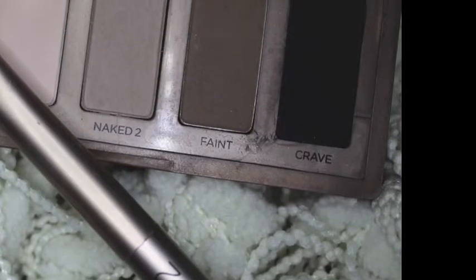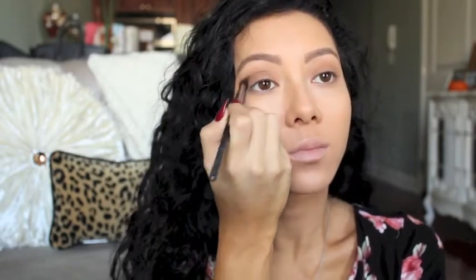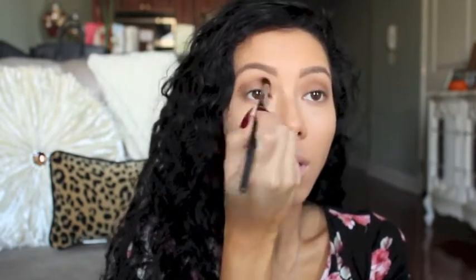And then using the color Faint from the Naked Basics palette, I'm going to put that into my crease just to create more dimension. And of course, don't forget to blend.